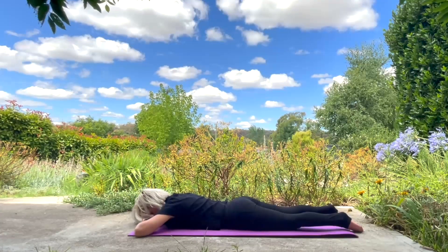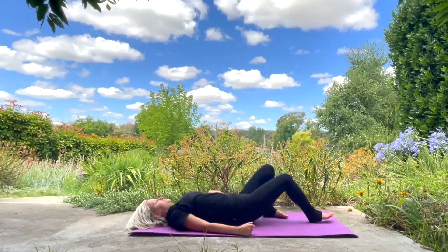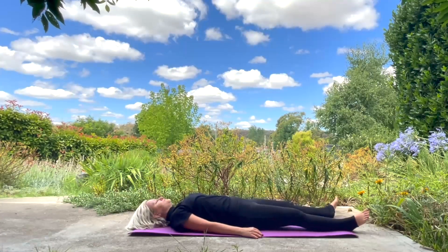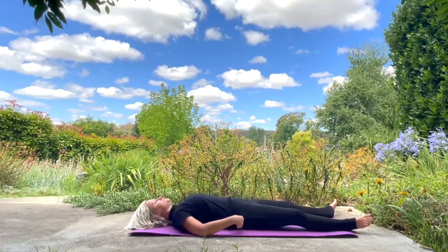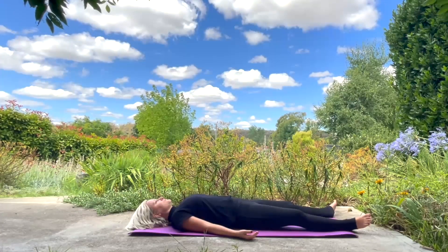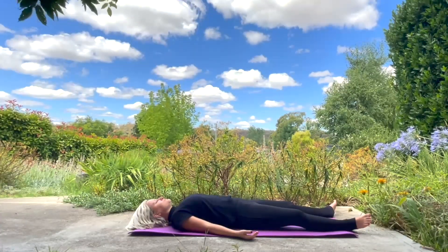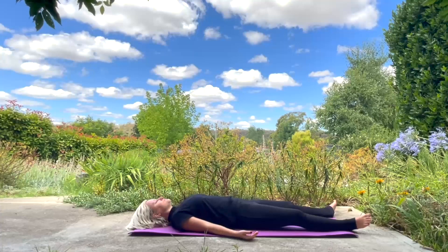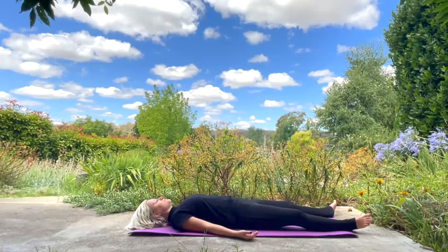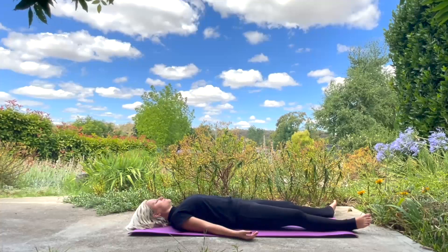Slowly roll yourself up and then come laying down on your back, coming into relaxation pose — Savasana. Getting comfortable here. You may want to place a pillow behind your head. Relaxing your feet, relaxing your shoulders, and noticing the back part of your body laying down. Just breathing deeply and fully here, witnessing and noticing any distant sounds, any smells, any sensation — not getting attached to them.